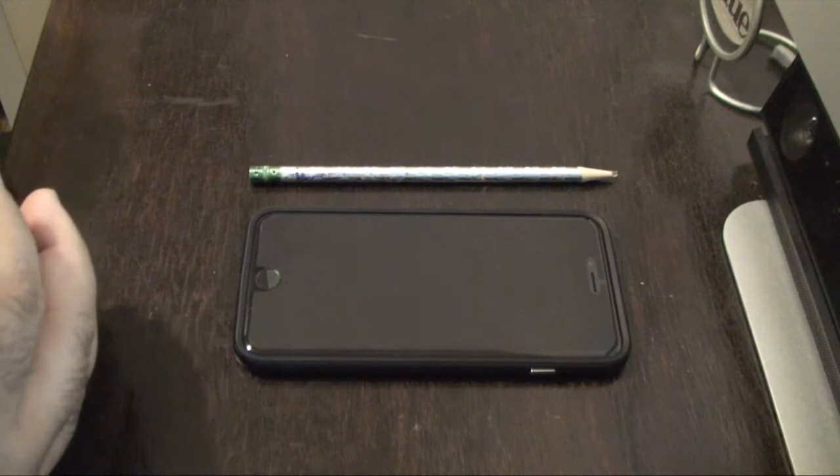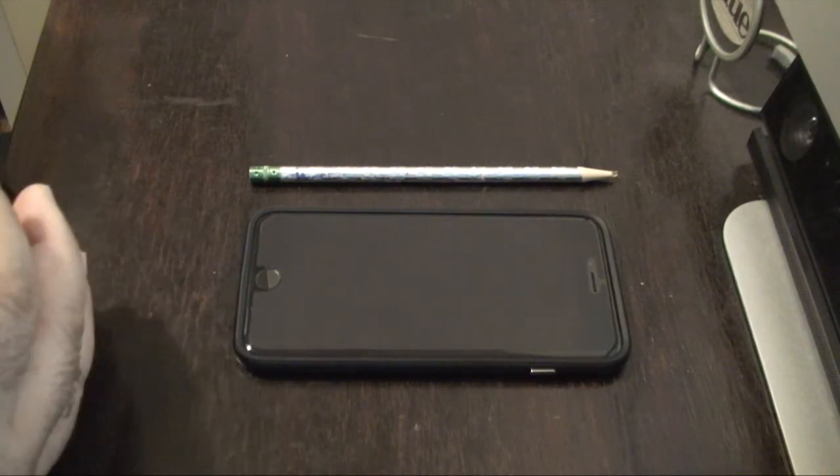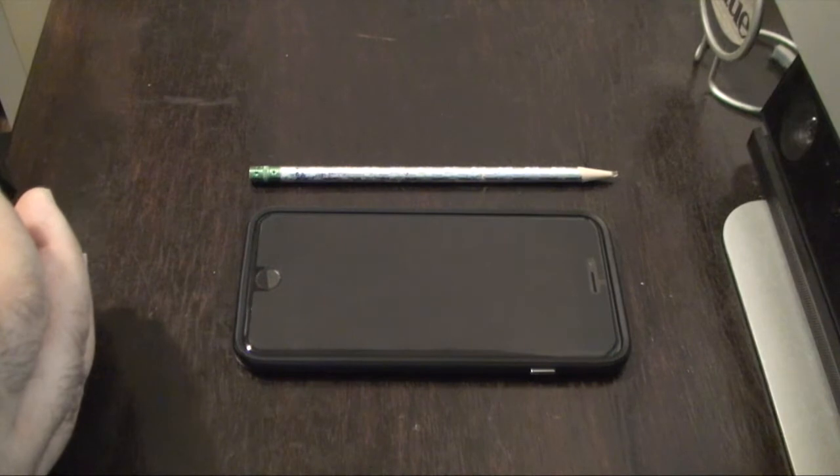This is not a video to defend Apple. This is a video just to help my fellow iPhone 6 Plus owners.